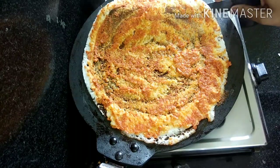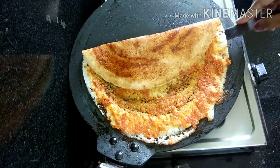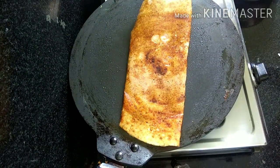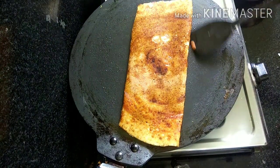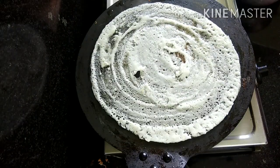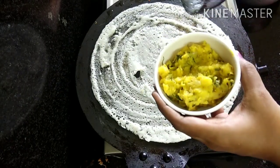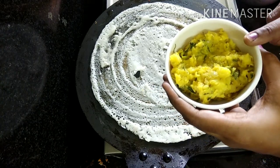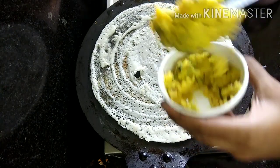It's ready for our subscribers. Let's try it — Ghee Karam Dosa and Masala Dosa. Let's try it for our stuffing.